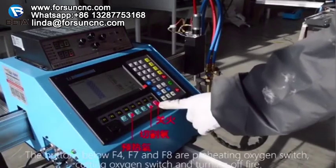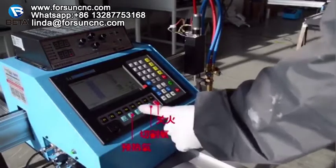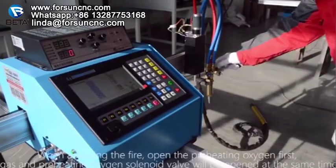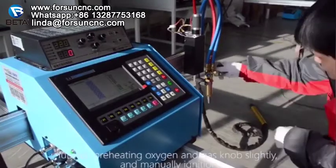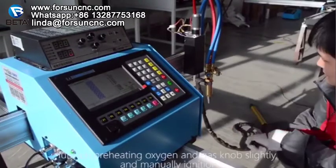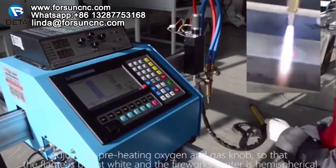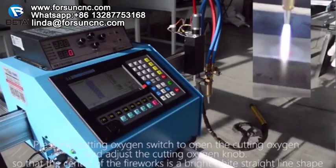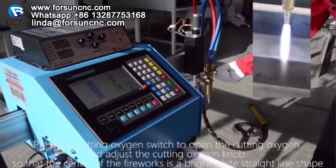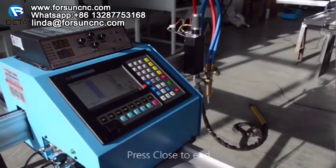The buttons below F4, F7, and F8 are preheating oxygen switch, cutting oxygen switch, and turning off fire respectively. When adjusting the fire, open the preheating oxygen first — the gas and preheating oxygen solenoid valve will open at the same time. Adjust the preheating oxygen and gas knob so that the flame is bright white and the fireworks center is hemispherical. Press the cutting oxygen switch to open the cutting oxygen and adjust the cutting oxygen knob. Press close to end.